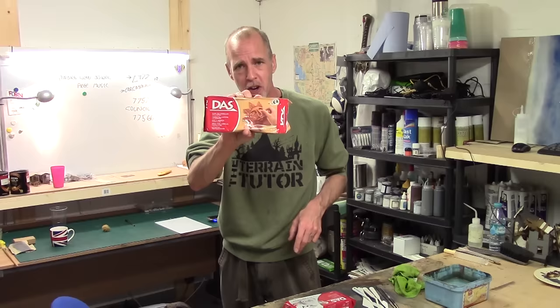Hey guys, Mel the Train Tutor back in the studio and back with another Back to Basics Come Pro Tips video. We're delving into a material and looking at it in depth so I can answer most of the common questions associated with the material. The material of this vid, if you can't tell by the title, is modelling clay - air drying clay.